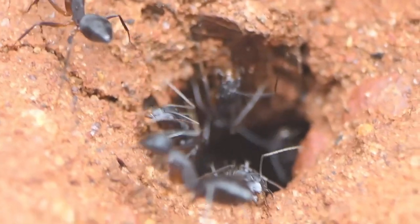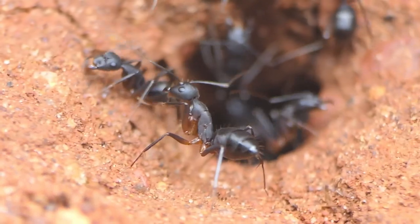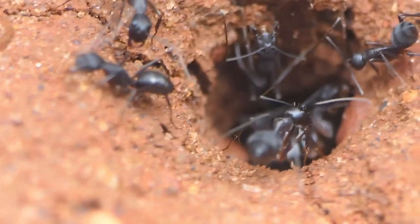I wonder what was going on. We didn't investigate further — we just let them go about their business. But I think it's a nest in progress that is being built.